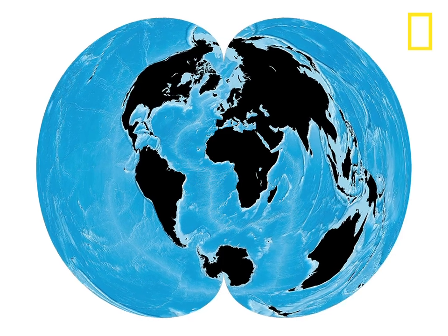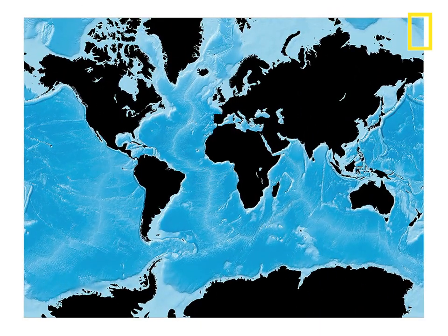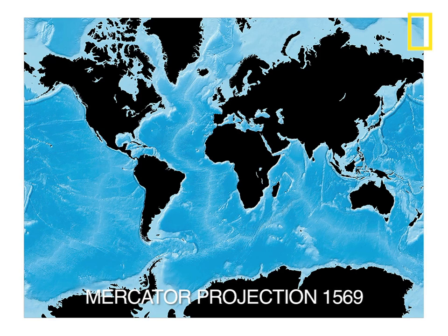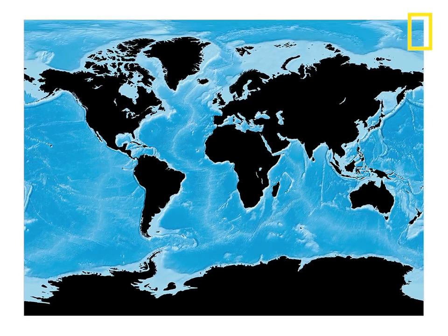Cartographers have peeled the globe in many different ways, and each has its own advantage. The famous Mercator projection from the 16th century was great for sea navigation, but Greenland looks bigger than Africa, even though Africa is 14 times larger.